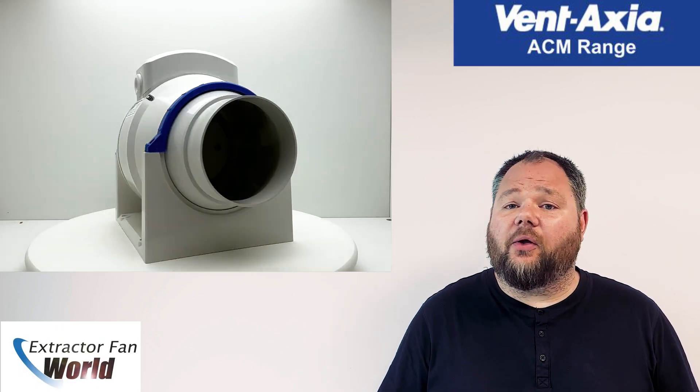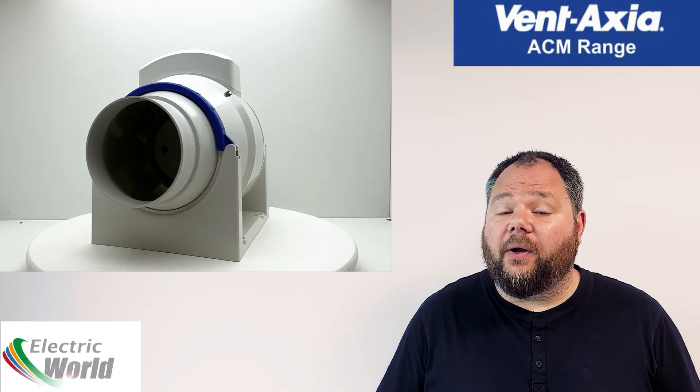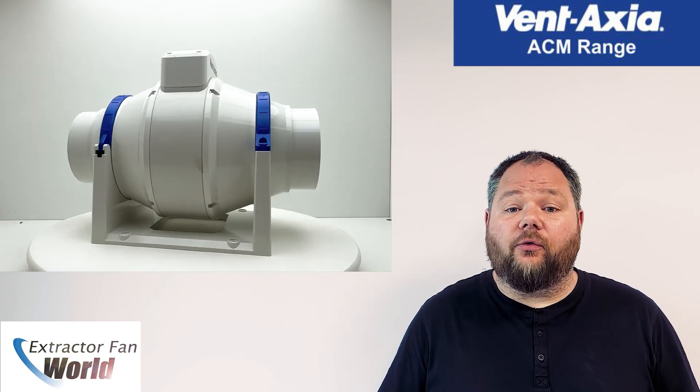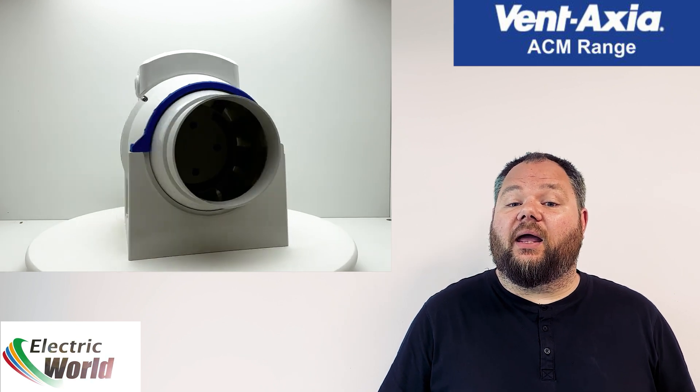The ACM units utilize a mixed flow impeller, allowing them to develop much higher air pressures in the chassis. This makes it considerably more powerful than an equivalent axial fan and means that it can push air along longer duct runs up to 10 meters.